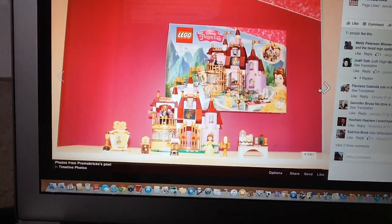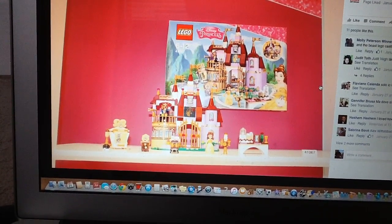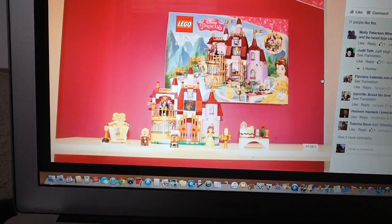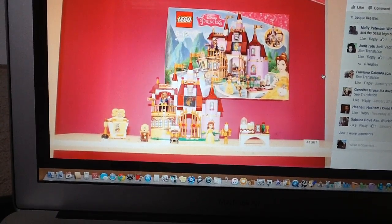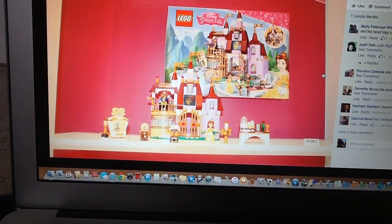They also have a new Rapunzel set called Rapunzel's Best Day Ever. I've seen the pictures of it — it's an alright set. It's a small version of the tower set, which was just retired. Not too crazy about this one. Belle's Enchanted Castle though — it's great, I love it.